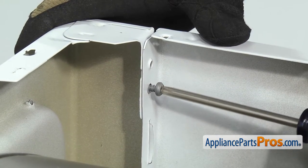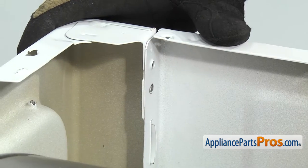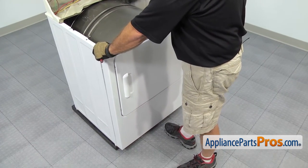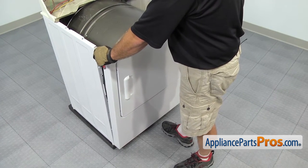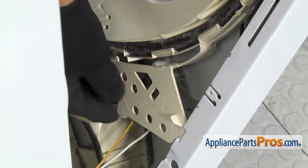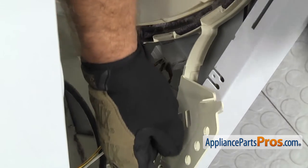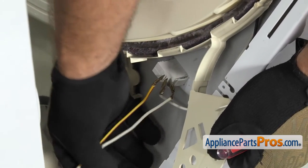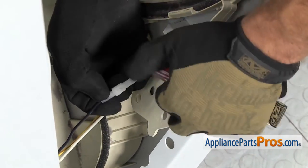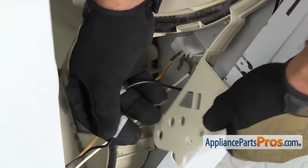Once you have the screws out, you want to make sure you hold on to the front panel. To get the front panel off, we're going to carefully lean it forward so we can disconnect the door switch wiring harness. Once you have it down far enough, we have to reach down and move this shield — pull this tab out from the cabinet and swing it out of the way so we have access to the wires. There are actually two wires on the switch that we have to take off, and we have to disconnect this union. All you have to do is unplug it, and then we can take the wires off the door switch.